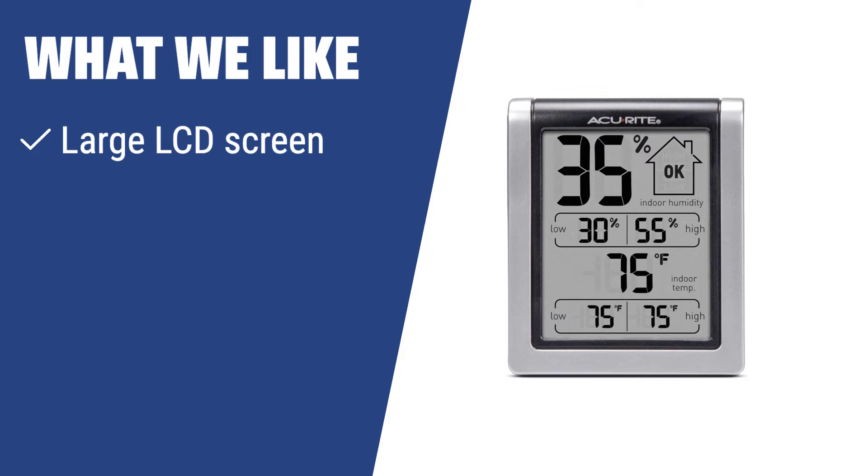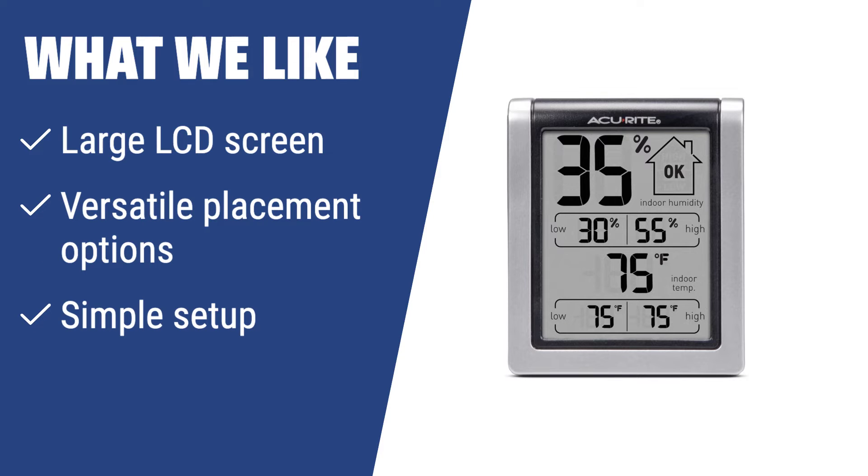Looking for a hygrometer with a large and easy-to-read screen, versatile placement options, and simple setup? The ACUrite 00613A1 Indoor Humidity Monitor is the perfect choice for you. Whether you want to reduce home humidity or just need accurate readings, this hygrometer provides all the features and functionality you need for a comfortable and healthy indoor environment.